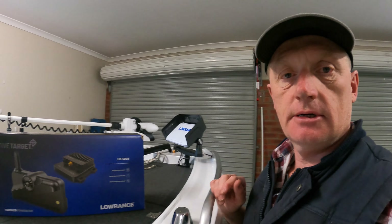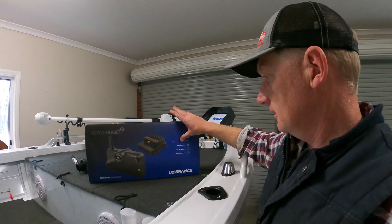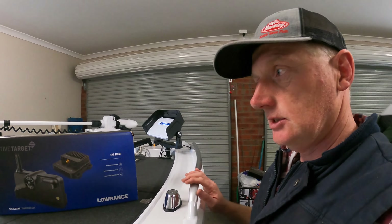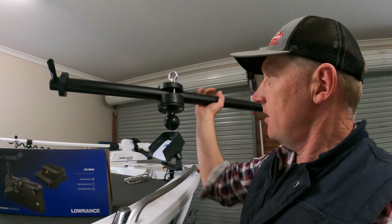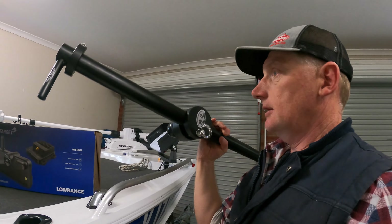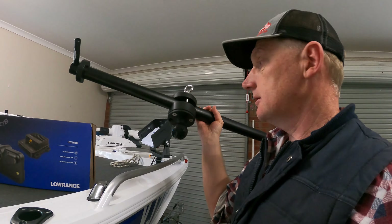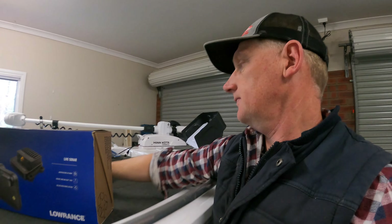Well good day everyone and welcome to another episode of Grazers Freshwater Fishing. I'm going to do something a little bit different today — it's pissing down rain outside, so we're going to take the opportunity to install the new Lowrance Active Target which I just picked up recently. We're going to mount it to the bow just off to the side using one of these transducer poles which I picked up from CH Smith online — really good order, here in a couple of days.